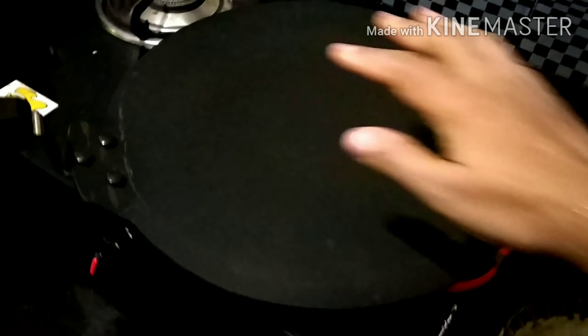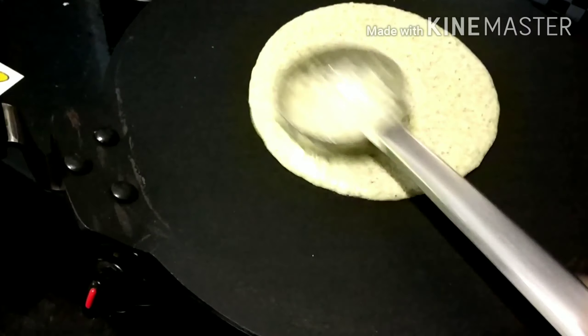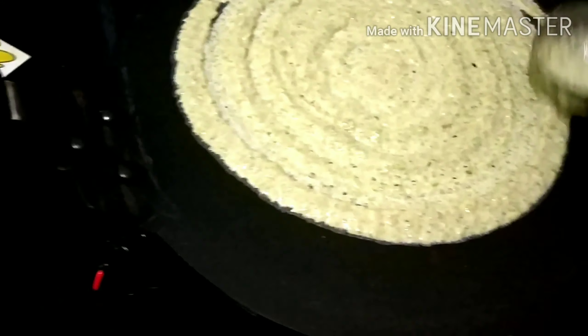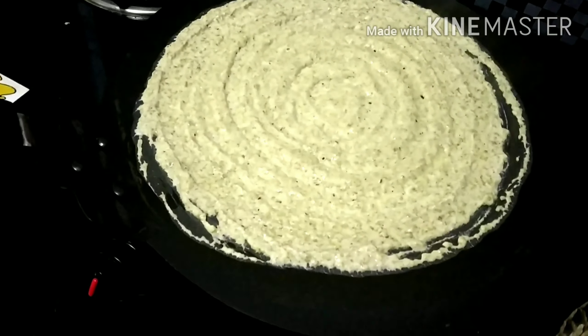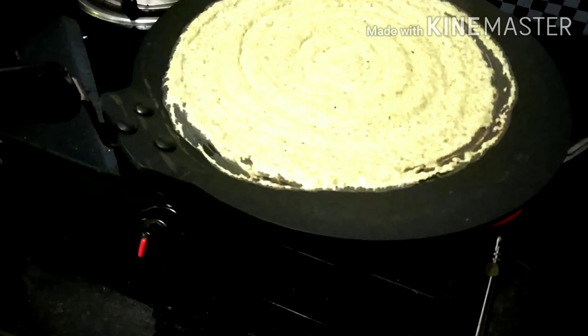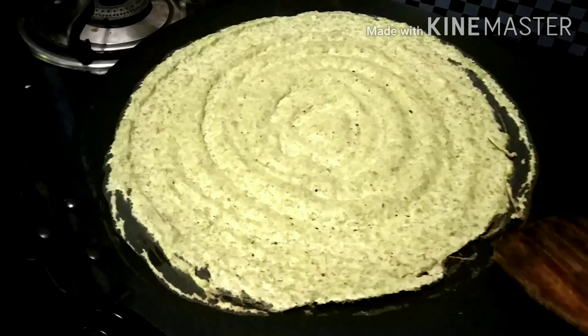We are going to add it to the pan and try to cook it. We turn down the pan and we stir here. When we stir, we will have this for the push.